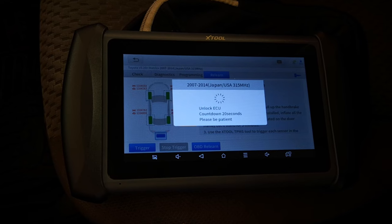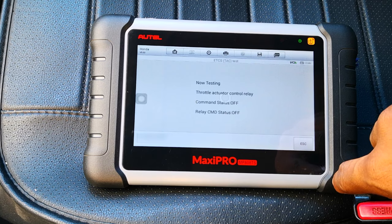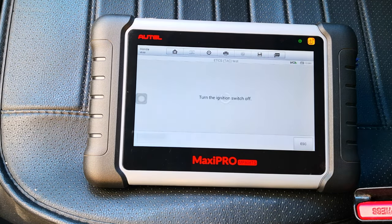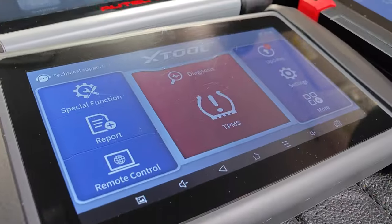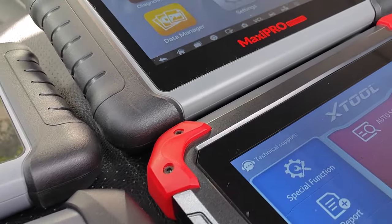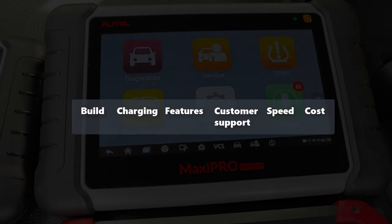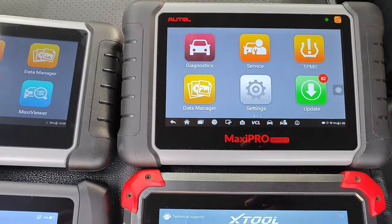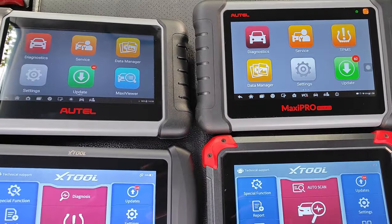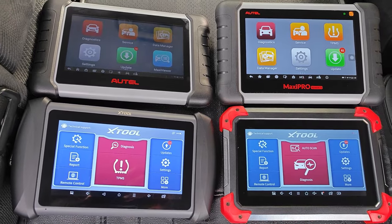Between Autel and X2, which one is better? This is a question I've been asked multiple times, and today I'm putting both manufacturers against each other in a comparison. Having owned and reviewed multiple scanners from both Autel and X2, I have a pretty good sense of the pros and cons from both companies. The aim of this video is to go over salient points and differences between both manufacturers and what you should expect, assuming you're considering a device from either company. Now let's get into it!